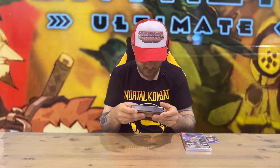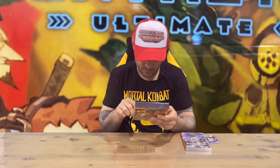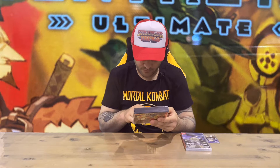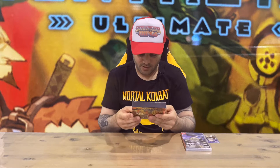So, four disc soundtrack — very nice guys, with some nice artwork and detail put into that. Disc one has 13 tracks, disc two goes up to 27, disc three has 15 tracks, and disc four goes up to 30 — which is 15 tracks. Very nice.